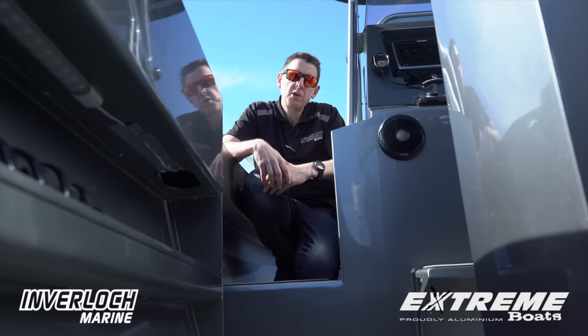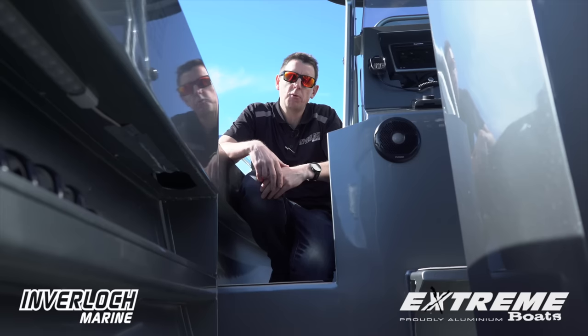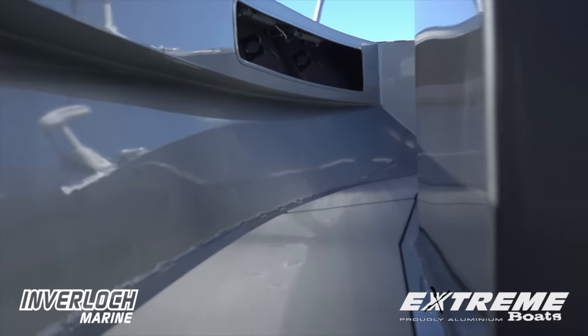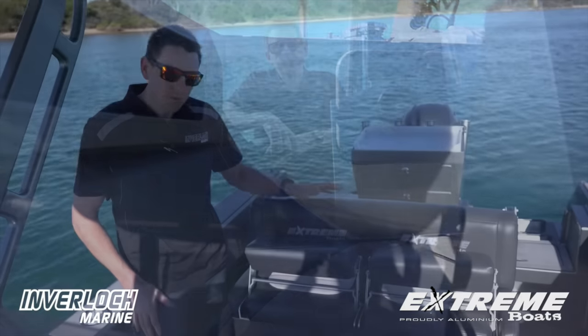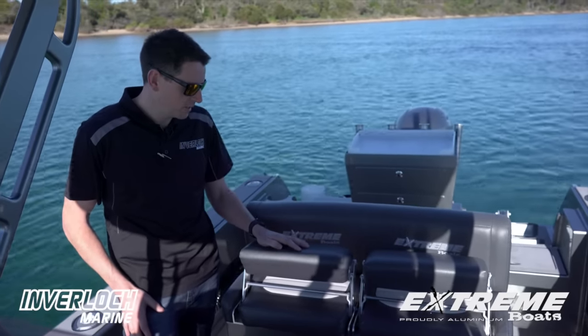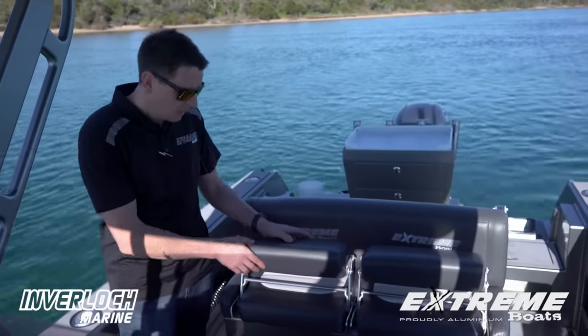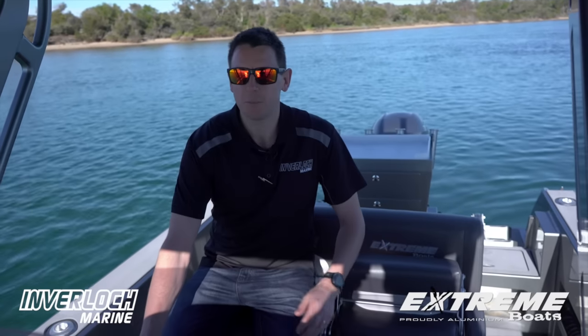The complete Xtreme console range all incorporates this raised casting platform, which really maximises the amount of deck space that carries forward in the boat. Again with space in mind, Xtreme have incorporated a bolstered style seat. So whether you're standing at the driving position or wanting to have a seat, you've got the best of both worlds.